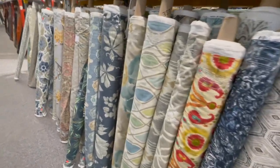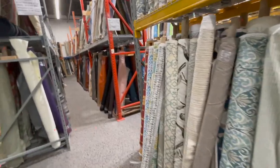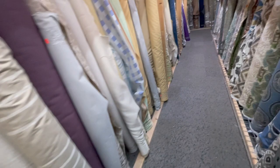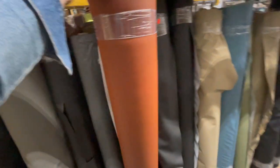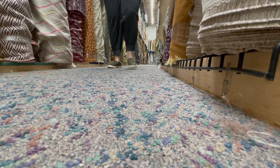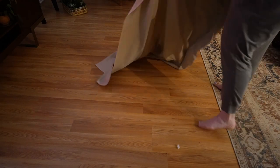I definitely want something textural and kind of neutral — looking for a creamy linen. I like something like this but in a creamy color, though it does have a little bit of a green undertone. That's a contender. I ended up finding a slub linen fabric at $6 a yard that actually matches perfectly to the other colors in this room.